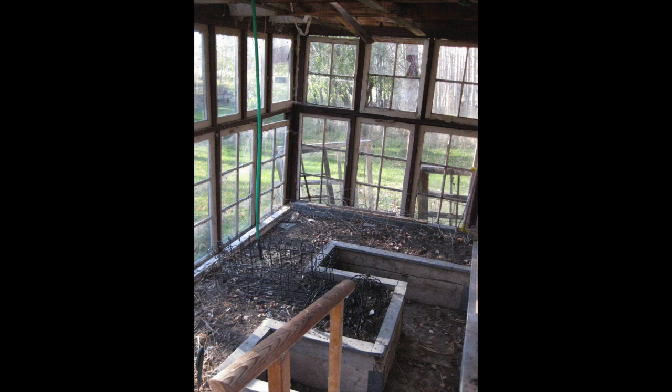The inside of the greenhouse also needed a lot of attention. It had to be cleared of some left-behind junk and needed a complete scrubbing from top to bottom.